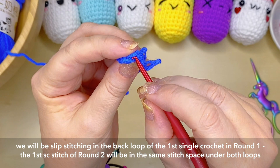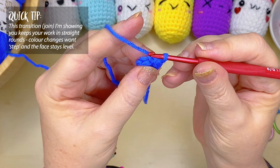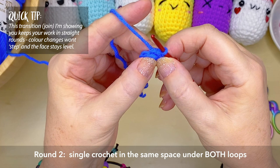What I want you to do is join to the very back loop using a slip stitch. Insert your hook under that back loop, pick up the yarn and pull it through the loop and through the loop on your hook. You've now completed that first round by joining it.